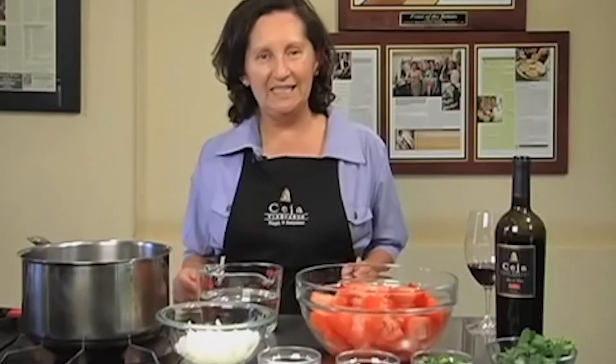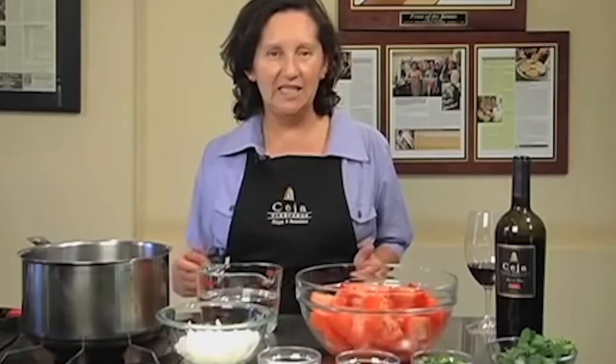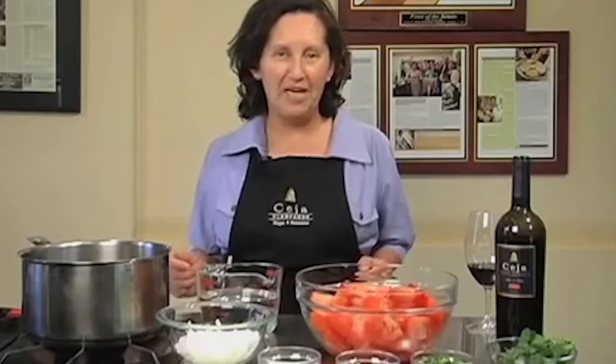Hello, Amelia Ceja here. Today I will be preparing chilaquiles, a traditional Mexican dish served for breakfast or brunch. This recipe serves 8 to 10 people.